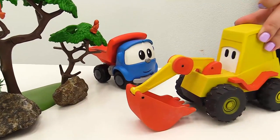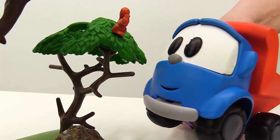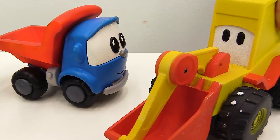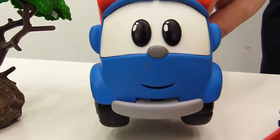Hi Leo, what are you doing? Shhh Max, don't scare the squirrels. I need your help. Can you take the flour to the bakery please? Ok.